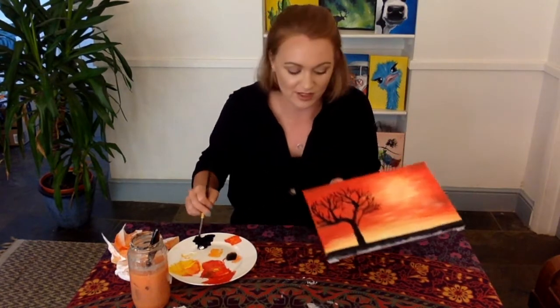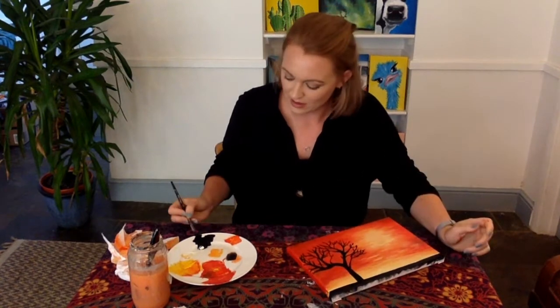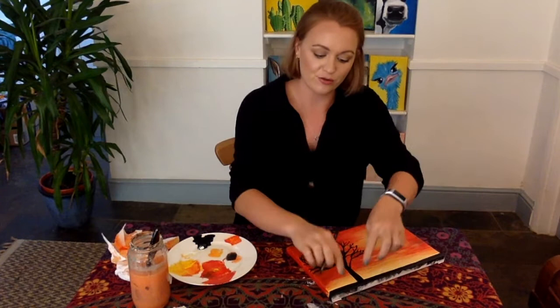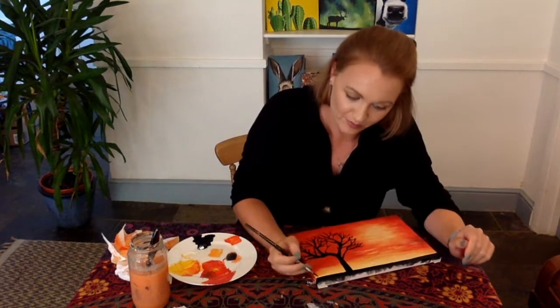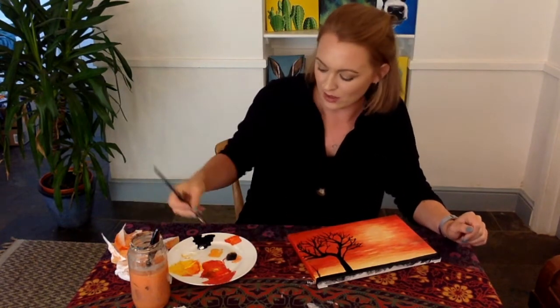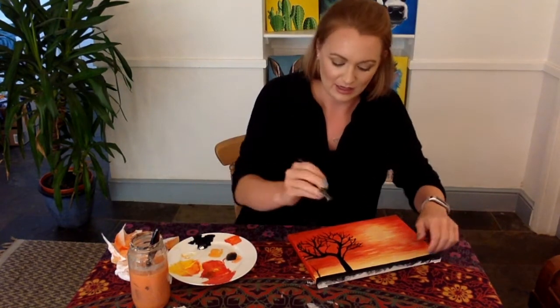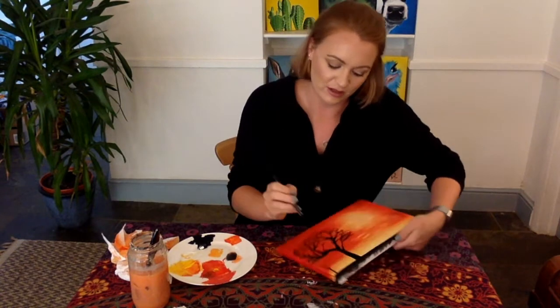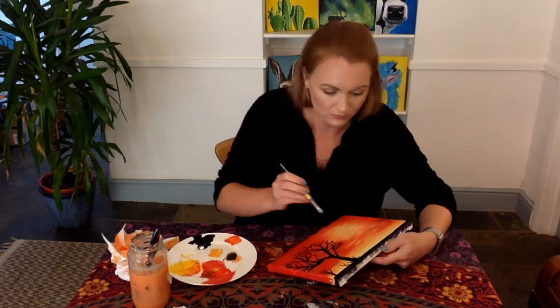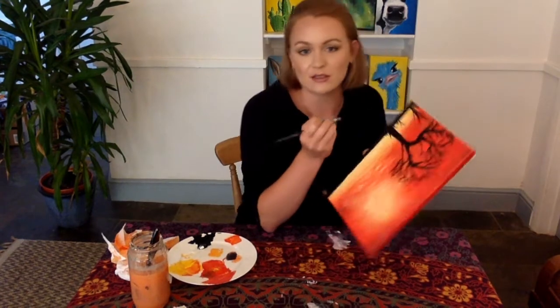Now we're going to turn our canvas upside down. Trying to get a really sharp line with our black, we are going to draw quite random but long stem grass. If you water down your paint quite a lot and use sweeping actions rather than trying to draw slowly, you should be able to get those lines — even sideways, just however you feel comfortable making the sharpest lines.